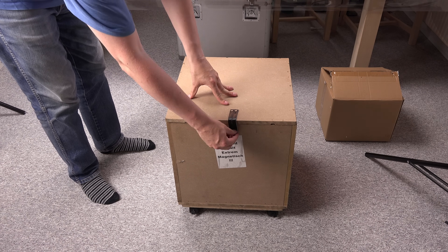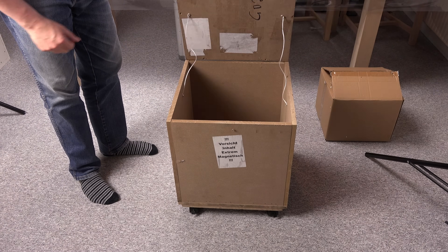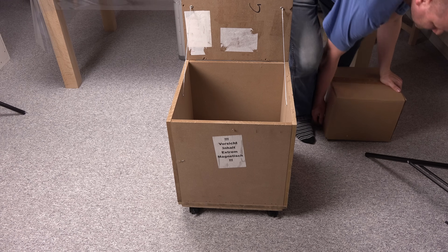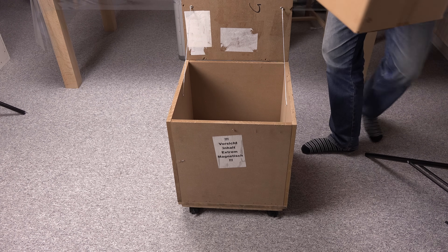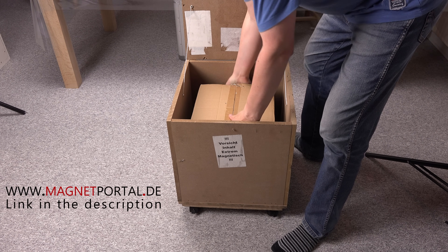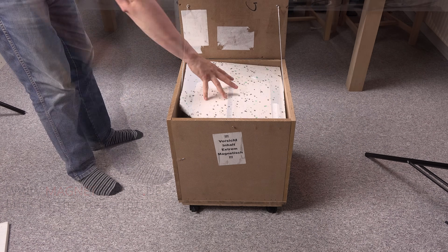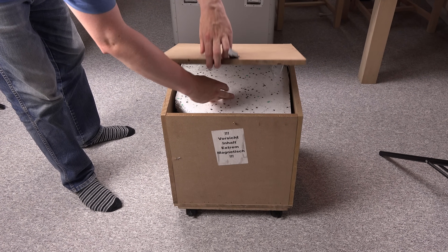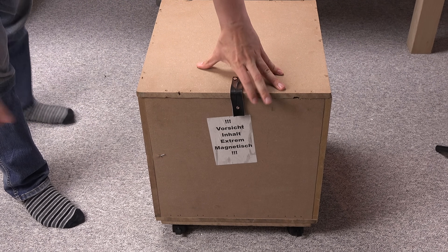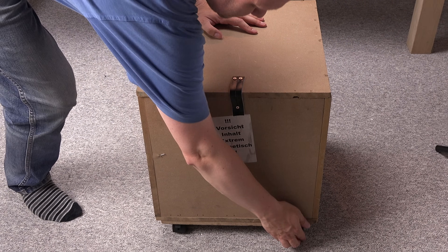Time to pack the magnet away in a far corner of my house. I hope you enjoyed the video enough to click the thumbs up button. Also consider subscribing because I will make many more videos with these magnets. Thanks to MagnetPortal.de for the generous donation, and thank you for watching. See you again.